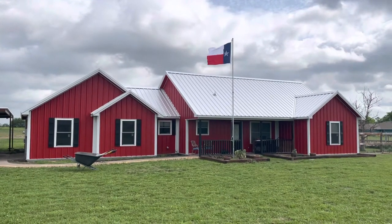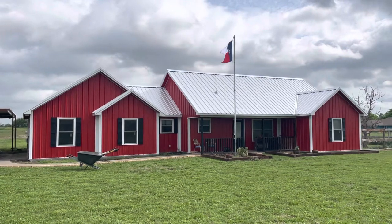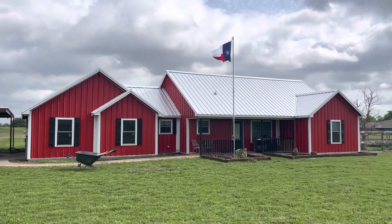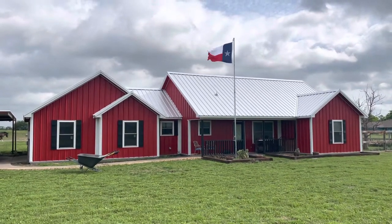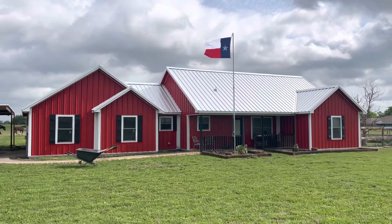We're basically completely renovating the house, and this is where we're at right now. To my buddy John, who works with me at work, who said that this couldn't be done — suck it, John. Take care, guys.